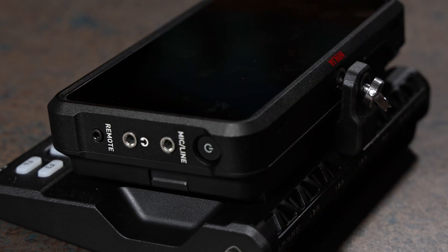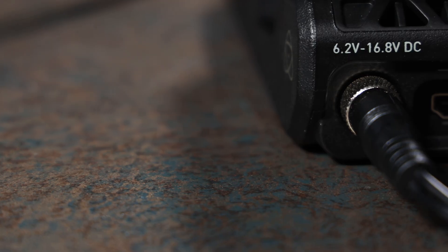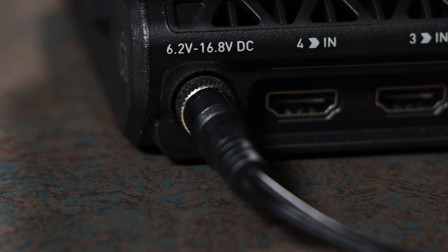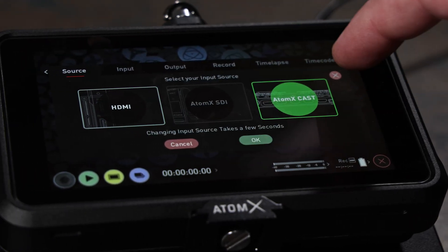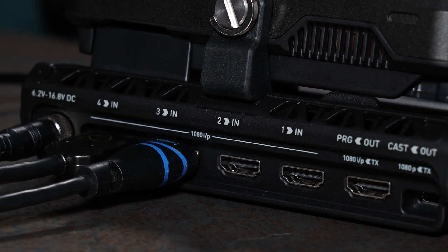It connects via the battery plate, and there's a quarter-twenty thumbscrew that secures the monitor to the dock. The Atom X Cast is powered via an AC adapter offering continuous power. To start switching, set the Atomos Ninja 5 to Atom X Cast mode, then plug in four HDMI inputs and you can begin to switch to each input.